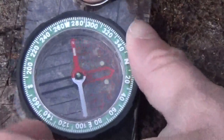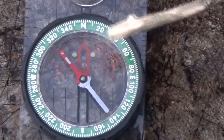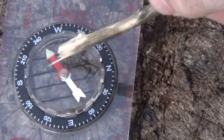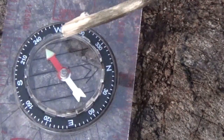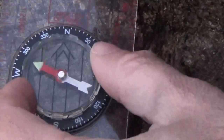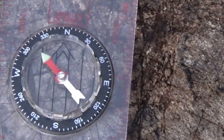Looking at the next compass down, this one only has two dots because it's a Silva compass — same as mine but a slightly different colour and slightly smaller. The really cheap one has nothing luminous inside at all, and the increments are much more varied — not as accurate as you'd see on the higher-end, more expensive compasses.